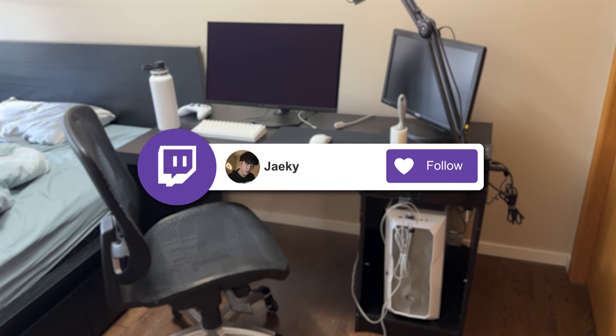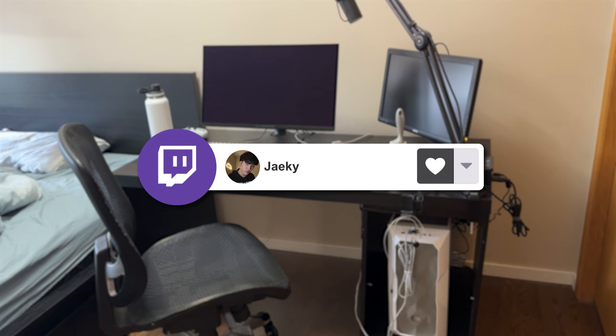Hey, what's up guys, Jakey here. Today we're going to be doing a little setup upgrade. I'm going to be changing out the desk on my setup here.